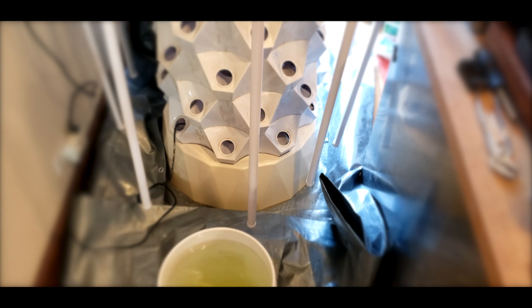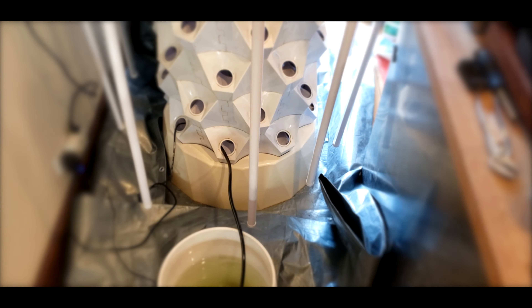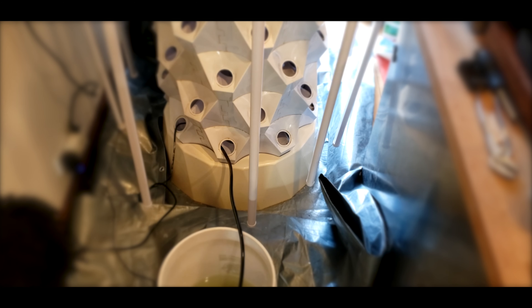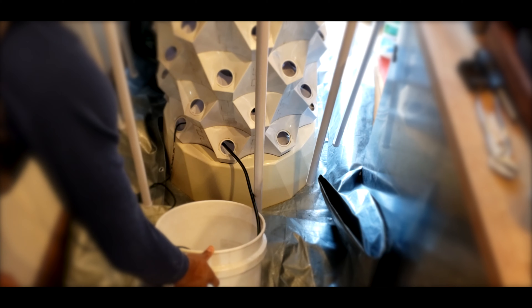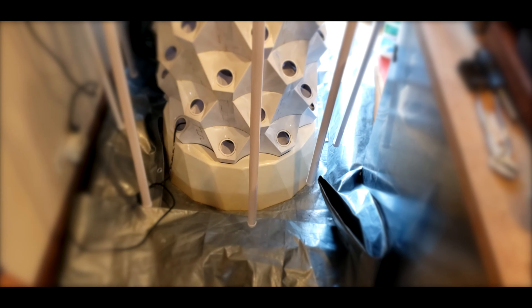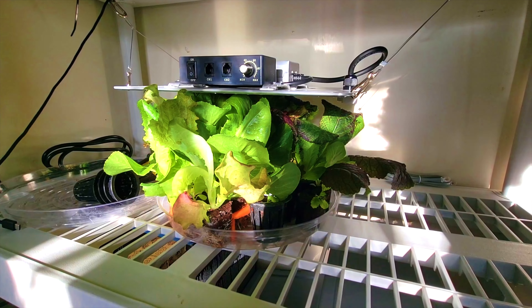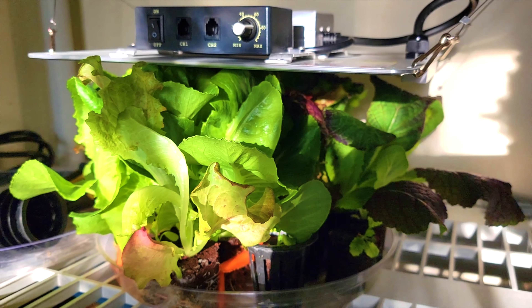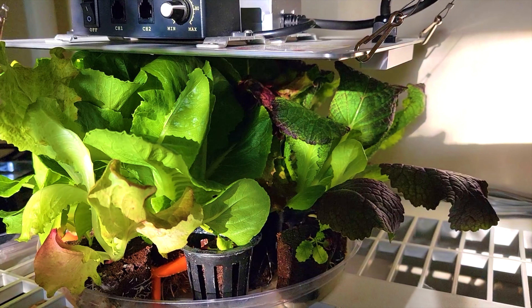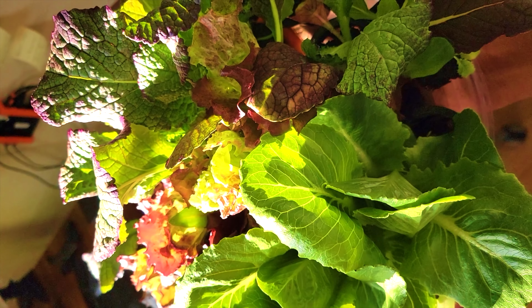The next step is to add the five gallons of nutrient solution to the Martian Tower garden. I just use a pump for that to make it easier, and tilt the bucket to make sure I get all the nutrients out. I already started growing some lettuce plants and mustard green plants under this grow light — it's a Spider Farmer grow light — and they're already large enough to add to the Martian Tower garden.